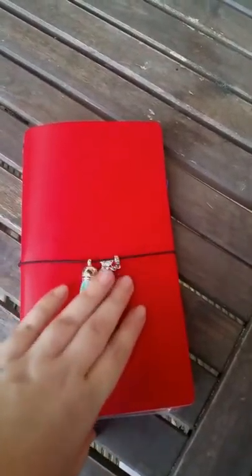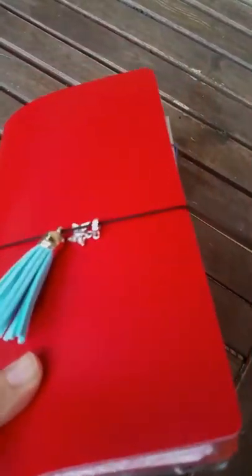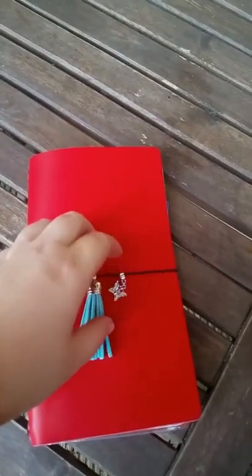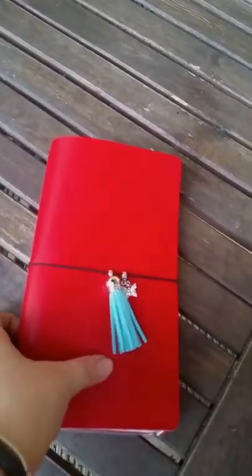I just kept touching it — the leather is just so soft. I'm just drooling, I'm so speechless. It's so beautiful, I love it. It's so smooth.